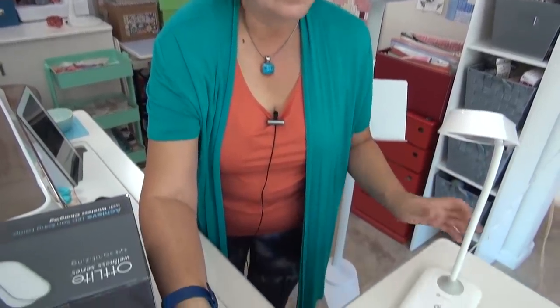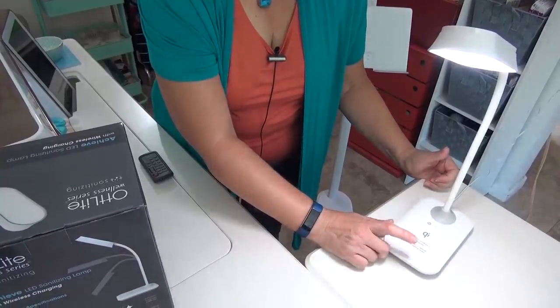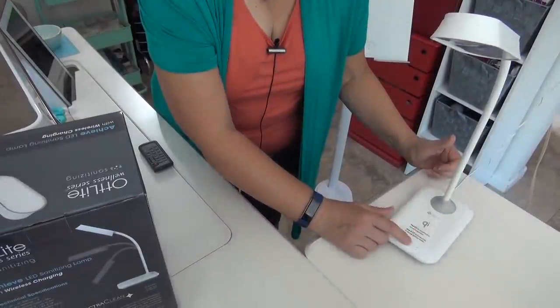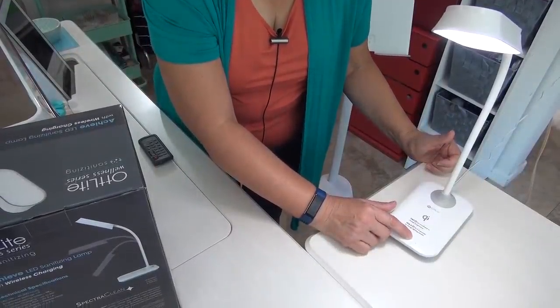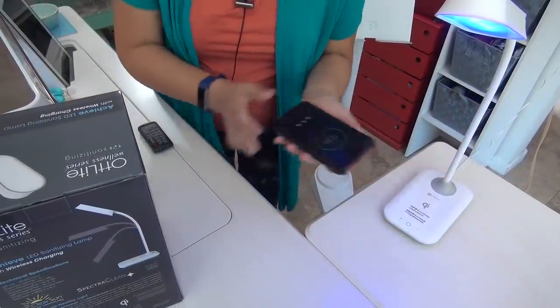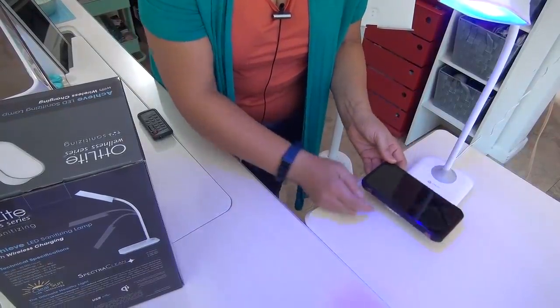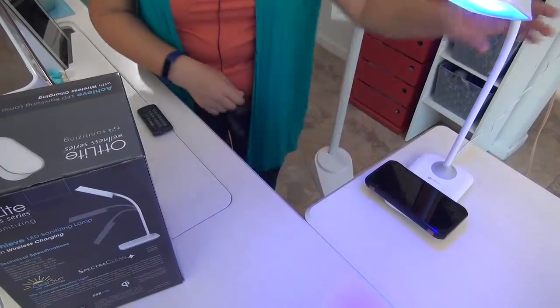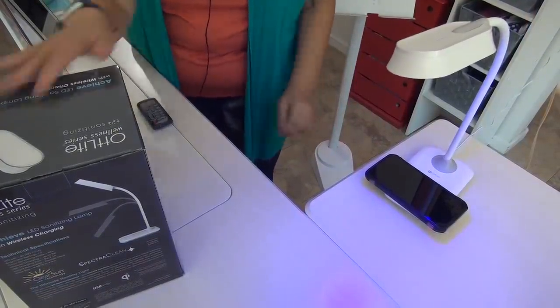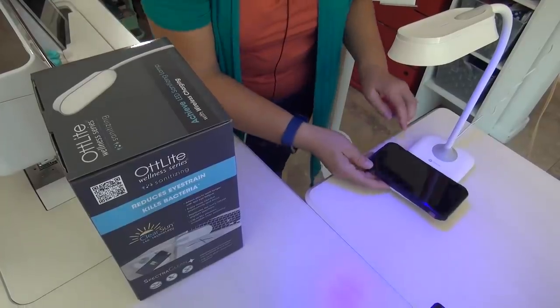It's like a blue light or black light. You push it on, there are three tones, and then if you hold it, it switches to the black light setting, which is what they use for killing bacteria. You just set your phone there and put the light down. I really like the size of this one. I'm going to put it where I sit and hand sew because it's just a perfect size.